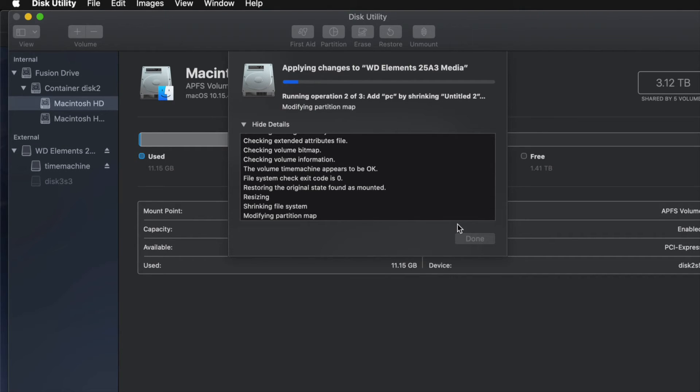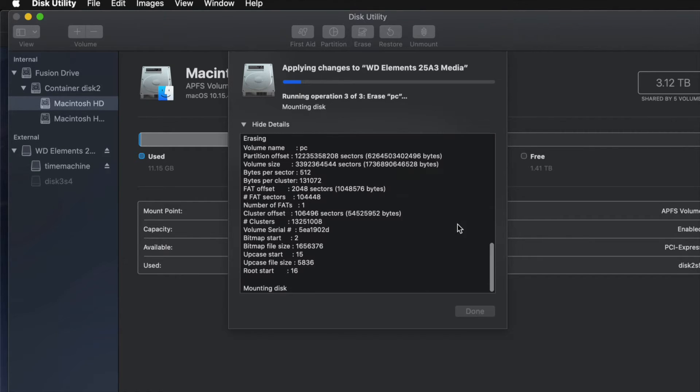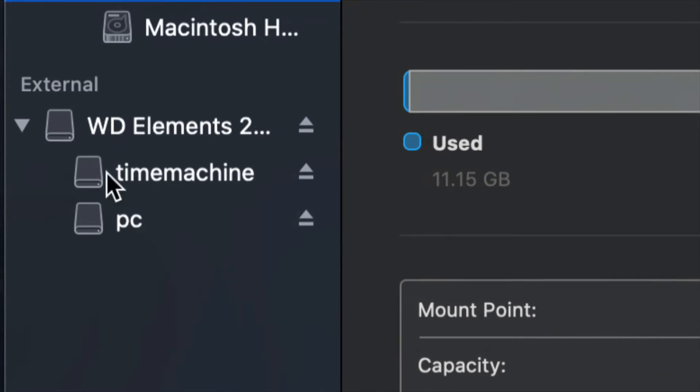I do get the question often: how big should I make my Time Machine backup? It depends on how many files you have and how big your hard drive is. If you have 200 gigs of files, your Time Machine partition should be about 400 gigs. So doubling your file size would be my minimum recommendation.